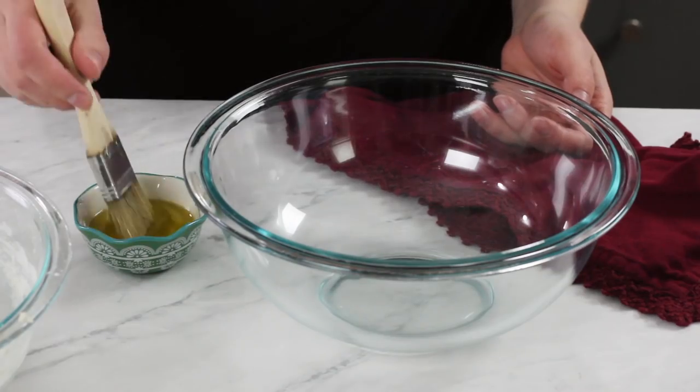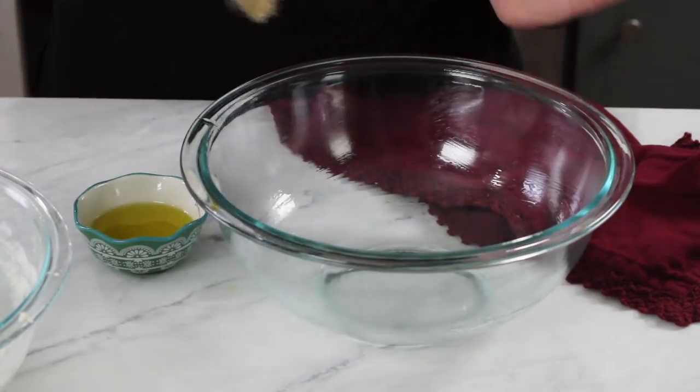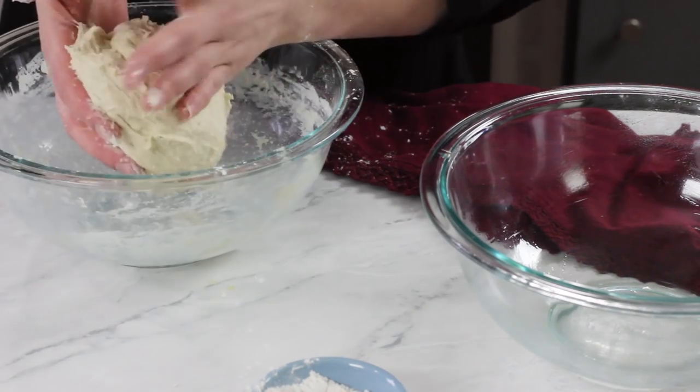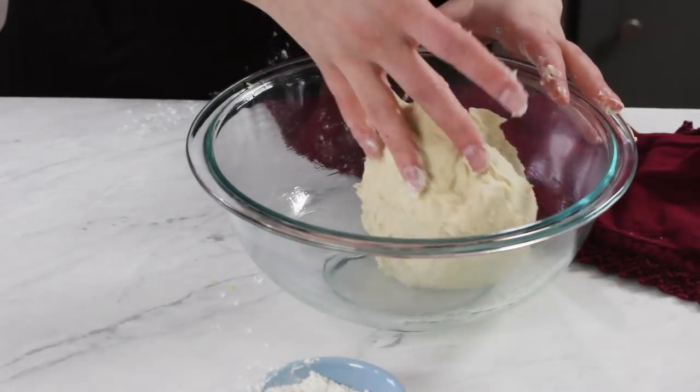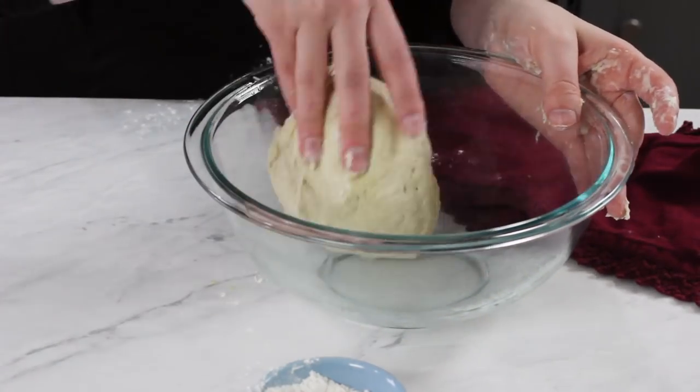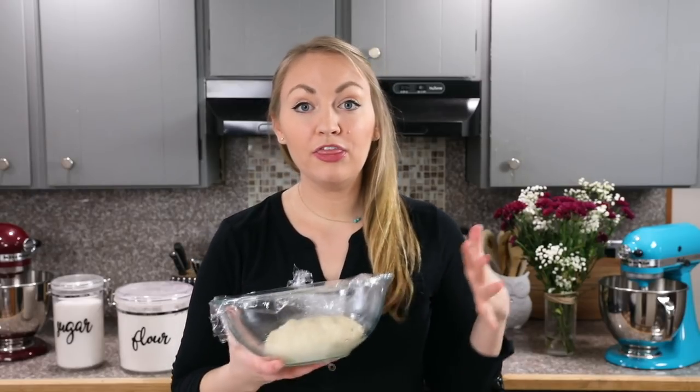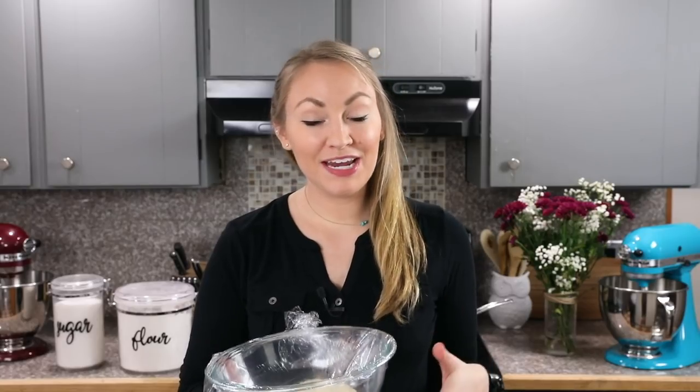What we need now is a separate bowl — just lightly brush this with olive oil. Now that we have that bowl oiled, lightly flour your hands, grab our dough, and we'll form it into a round ball. Place this in our oiled bowl and use your hands to roll it through so that the whole surface of the dough is covered in olive oil — just a light coating. Cover this bowl with plastic wrap, and now we're going to take it to a warm place where we'll let it rise for about 30 minutes, or until it's about doubled in size.